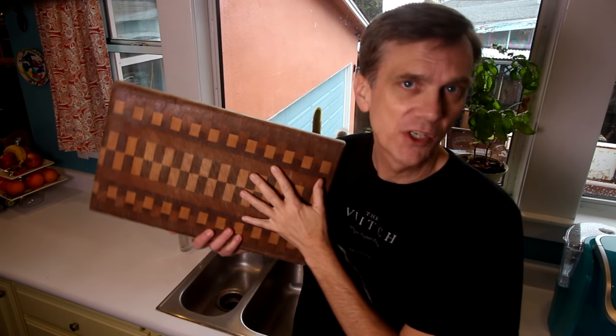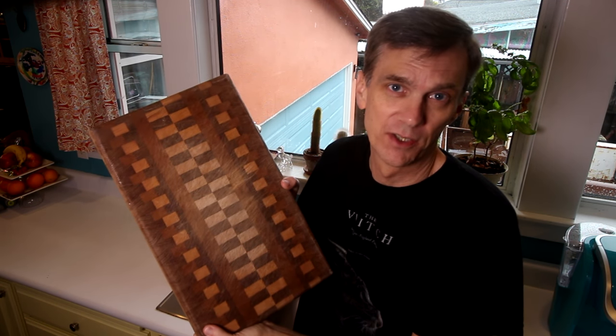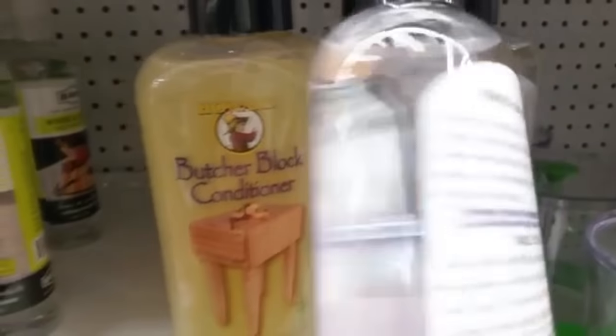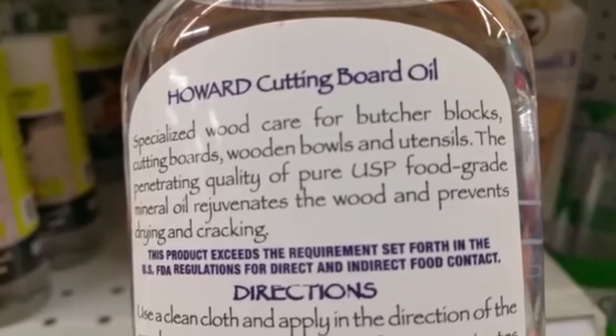I think the best way to finish a cutting board and to keep it looking great is to apply a mineral oil finish. You can buy products specifically marketed for cutting board use called cutting board finish or something similar. But if you look at the label, they're just mineral oil sold at a much higher price. A much cheaper alternative is to simply buy a bottle of mineral oil at the supermarket or pharmacy. You can buy odorless mineral oil or just use baby oil, which is just mineral oil with some fragrance added.